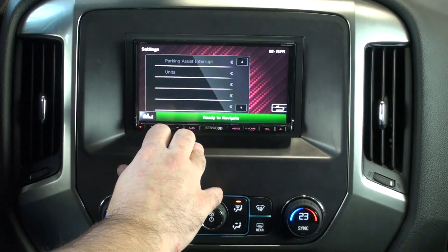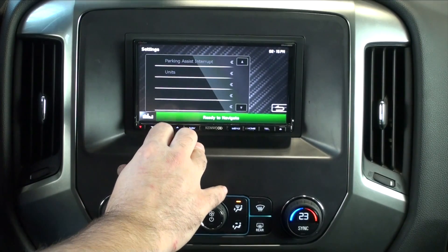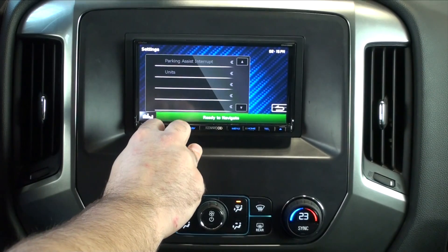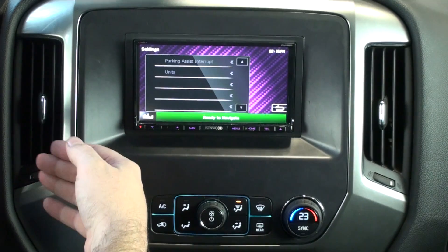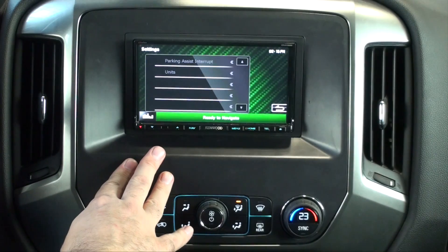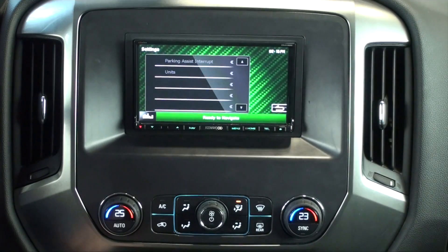Parking Assist — in this case we don't show anything because the vehicle is not equipped with parking assist. If it was, we'd be able to change the parking assist interrupt. When backing up, if the parking sensors see an object, it will pop up the screen and show which sensor is seeing something and how far. We're also able to change the units — it'll show distance in either meters or feet.